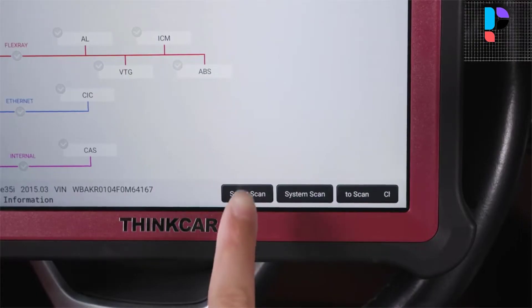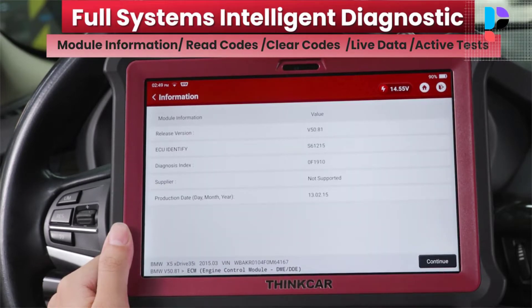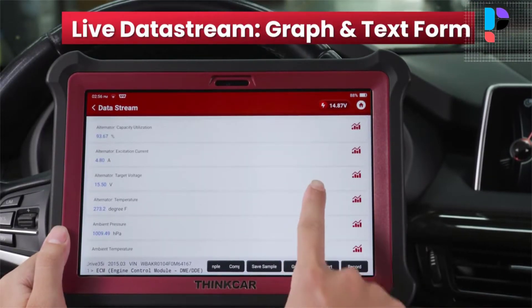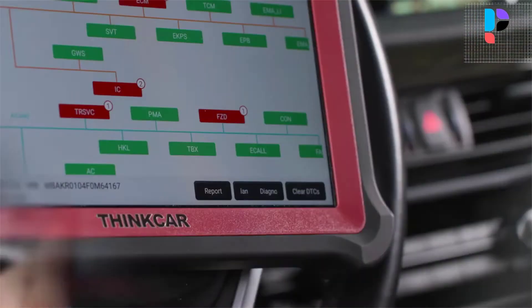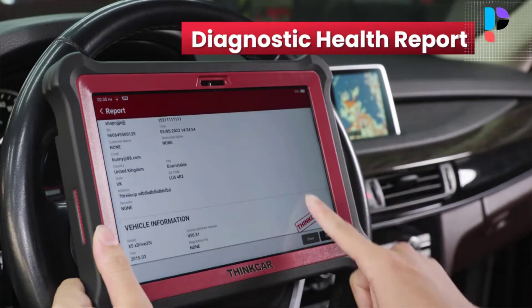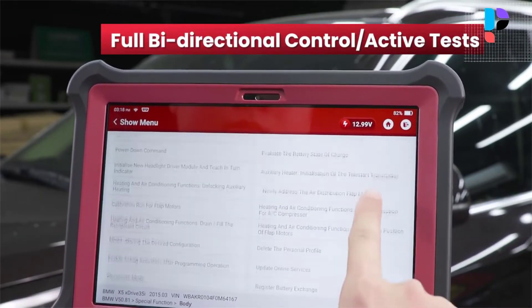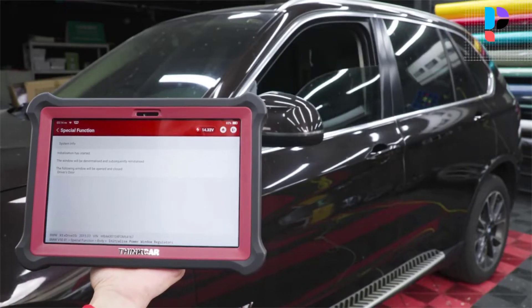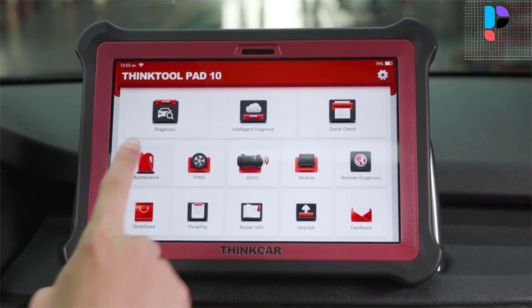It performs OE-level diagnostics to read and clear codes, view live data stream, perform active tests, and retrieve VCU information. This OBD2 scanner uses AutoVIN technology to provide quick and accurate car identification in one touch, without the manual input of vehicle make, model, and year data. After that, the scan tool leads to diagnostics where you can choose the systems to scan. The OBD2 scanner also provides a guided function especially for VW and Audi, guiding you step-by-step through the complexities of the situation.